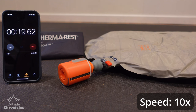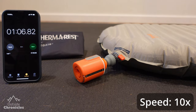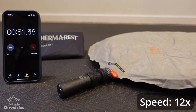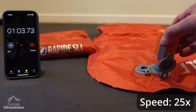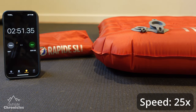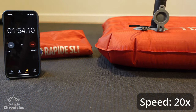And now the inflation time test — which is faster, the Tiny Pump, the Xero Pump, or the included pump sack? The results are a little surprising. For my first test using the Tiny Pump with the Therm-a-Rest NeoAir X-Therm, it inflated in about one minute six seconds. The Xero Pump on that same pad inflated it in one minute 31 seconds. Then moving to the Big Agnes Rapide, the Tiny Pump took two minutes 51 seconds, while the Xero Pump inflated that really large pad in under two minutes at one minute 58 seconds.